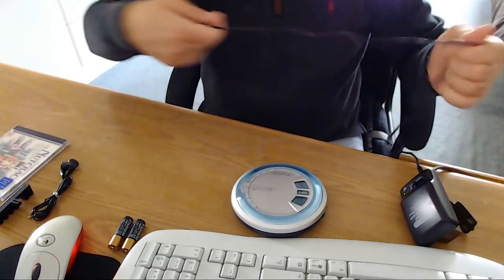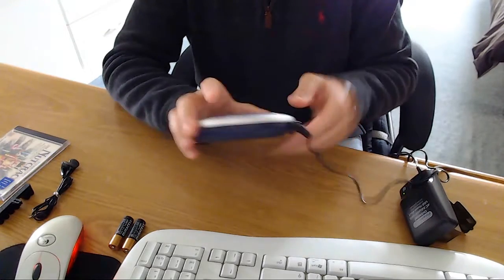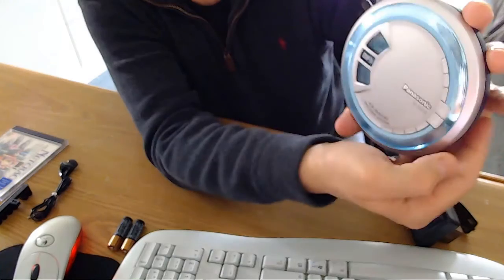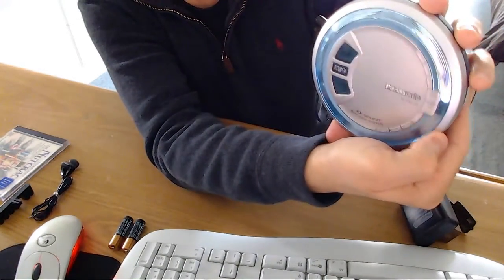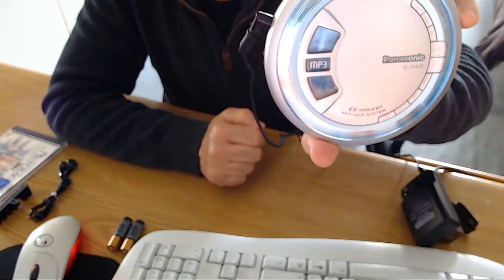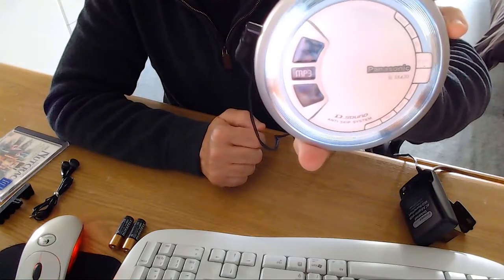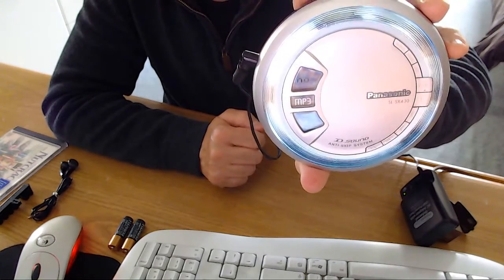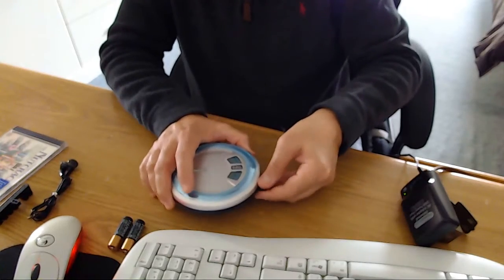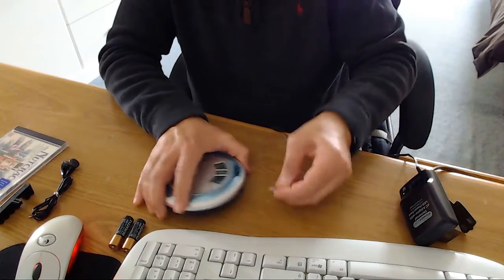So now I'm going to plug it in and show you it does work. Hit the power — here's the power button right here. And as you can see, the lights came on. It says no disc. I know it's hard to see; there's a lot of glare. So you see it works with the AC adapter. Now I'm going to disconnect the AC adapter — we know we're getting juice with the AC adapter, which is good.